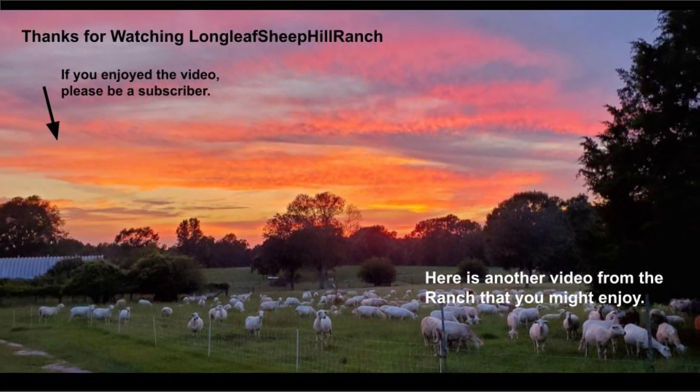Thanks for watching Longleaf Sheep Hill Ranch. At the right there's a link to a video about how we replaced the fan belt on the backhoe — check that out.